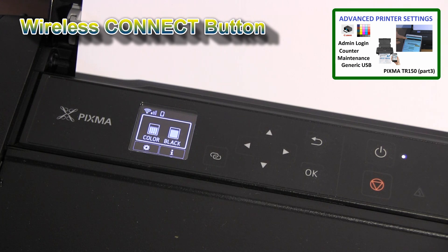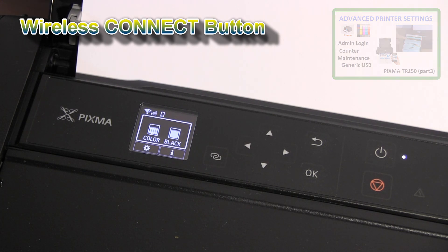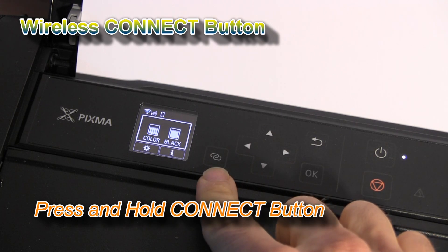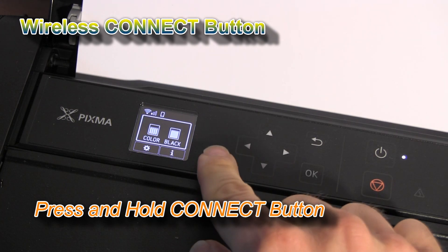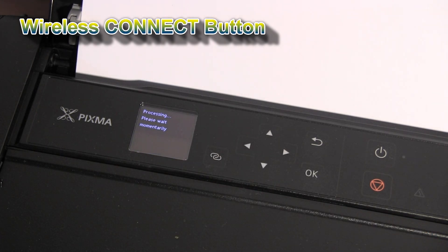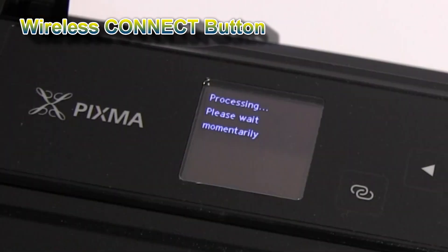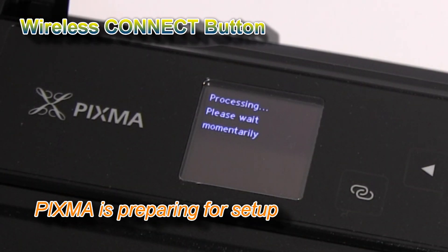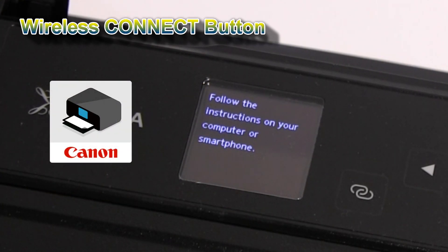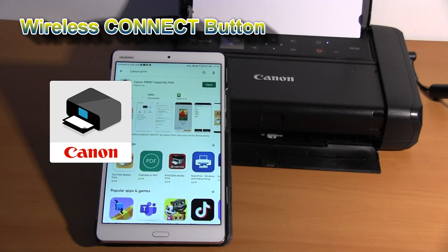To start the wireless connection with the PIXMA TR150, you have to press and hold the Wi-Fi Connect button. The PIXMA then goes into Wi-Fi connection mode, where you can use the Canon Print Inkjet SELPHY app on your smart device to connect to your wireless network.